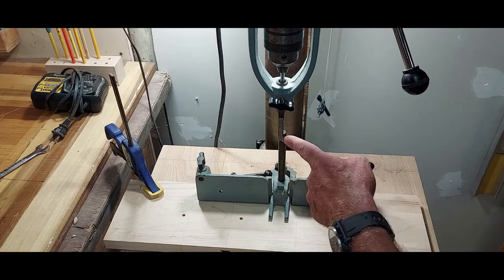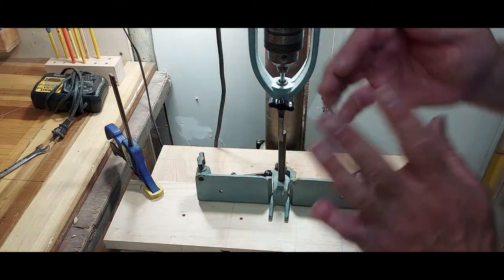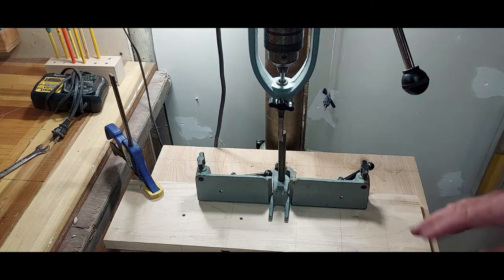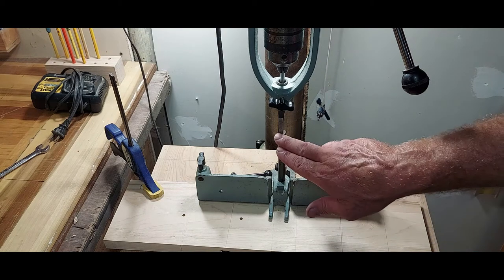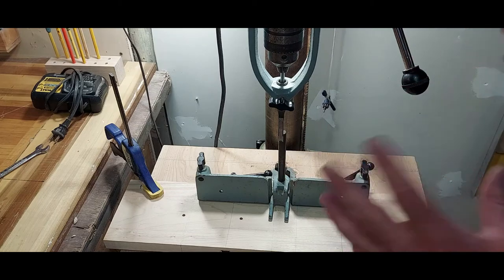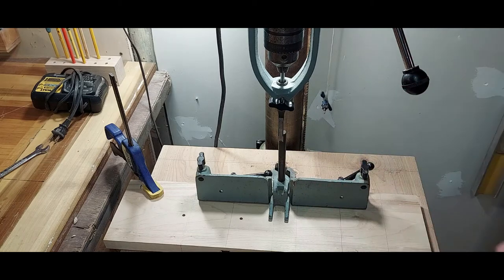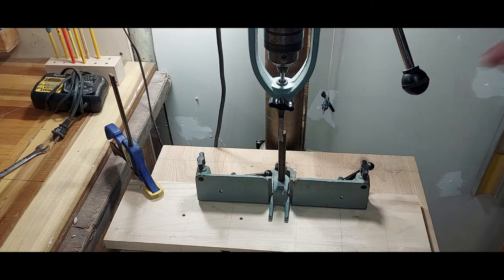Now that we've got this thing set up, we're going to raise the table up a little bit. What we want to do next is make sure that the chisel is nice and square to your fence, otherwise your mortise is going to be a little bit crooked. Take your time to make sure everything is set up right — the actual operation of the whole thing is pretty easy compared to the setup part. So we'll raise the table up and check that for square.